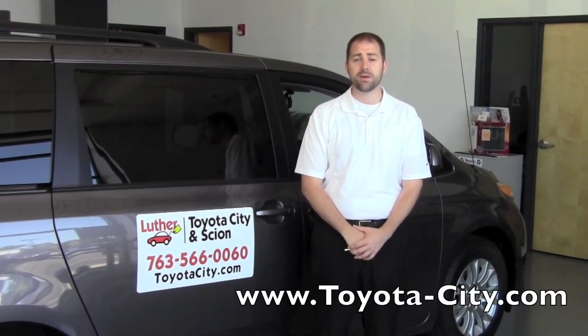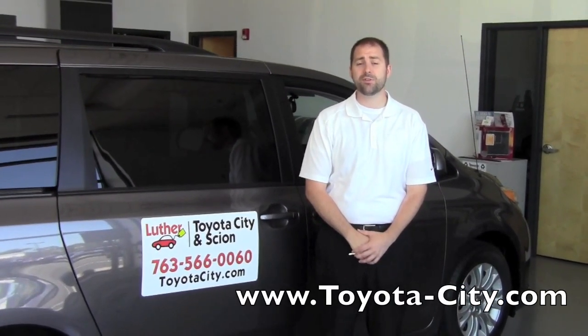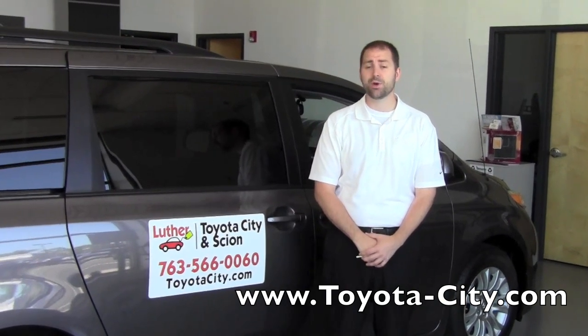Hi, my name is Bennett with Toyota City. Today I'm going to show you how to use the keyless entry on this 2011 Toyota Sienna.